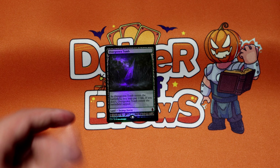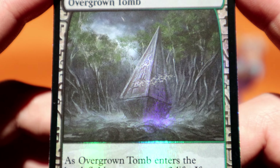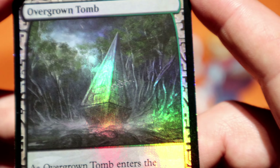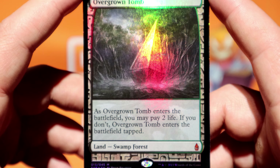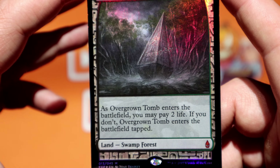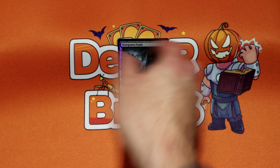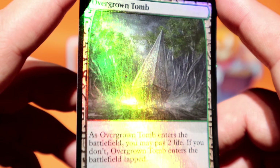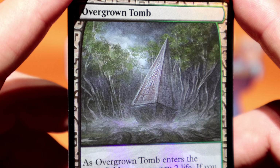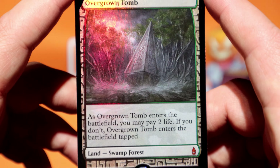So up next: Overgrown Tomb. Nothing too creative about this art. There we go — Overgrown Tomb. Nothing crazy, just normal.